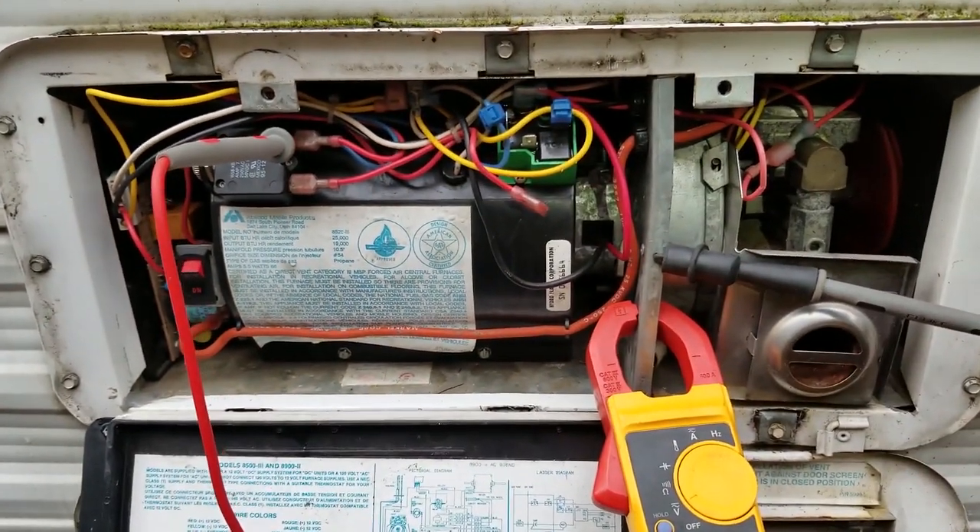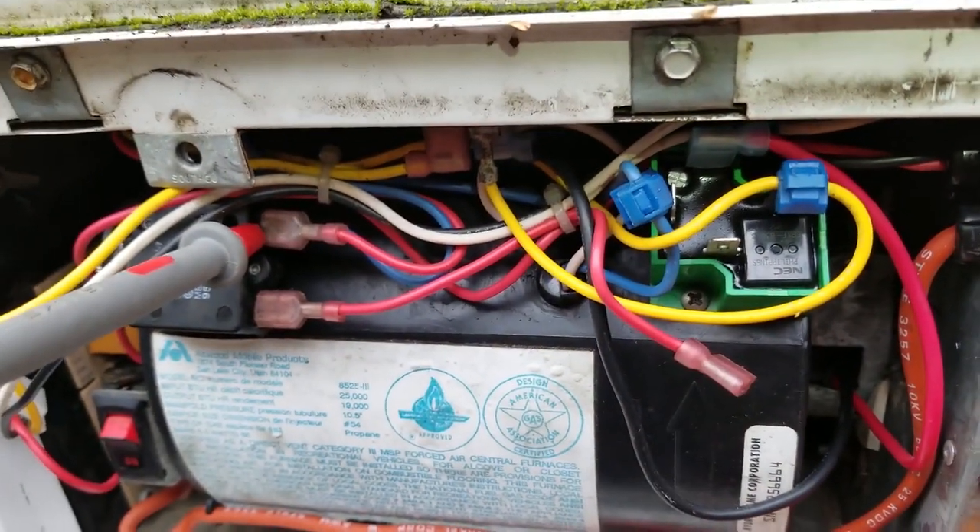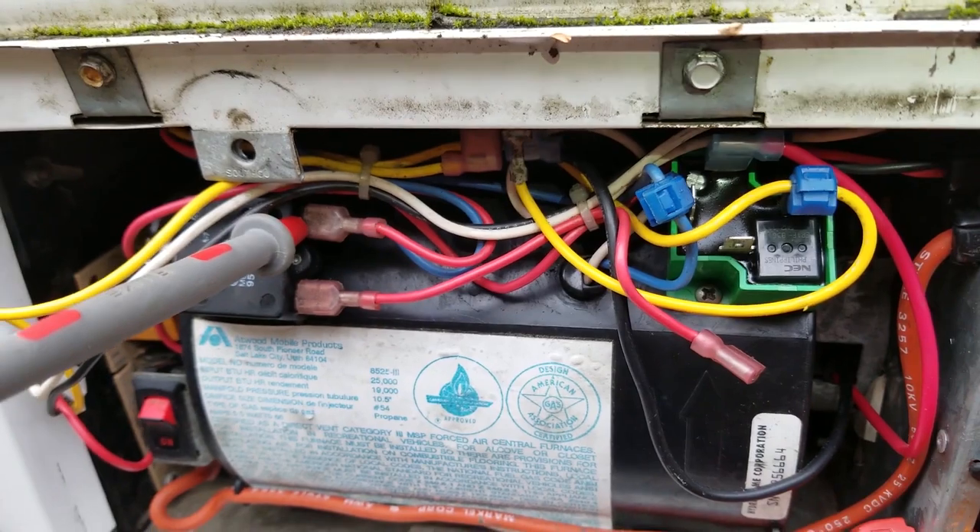So where we're at so far: basically the furnace is not working — it's blowing fuses. We're going to go on a discovery and find out what's going to be required to get this furnace up and running.